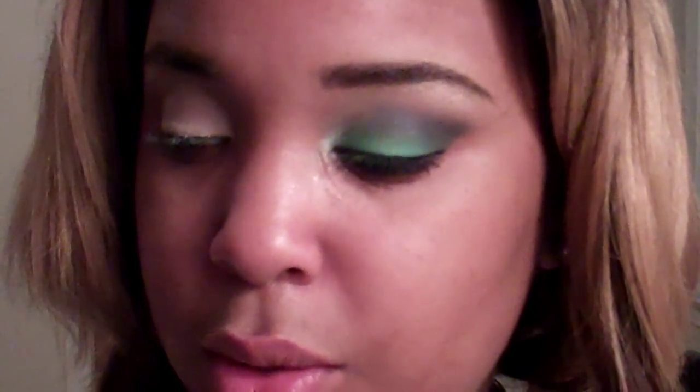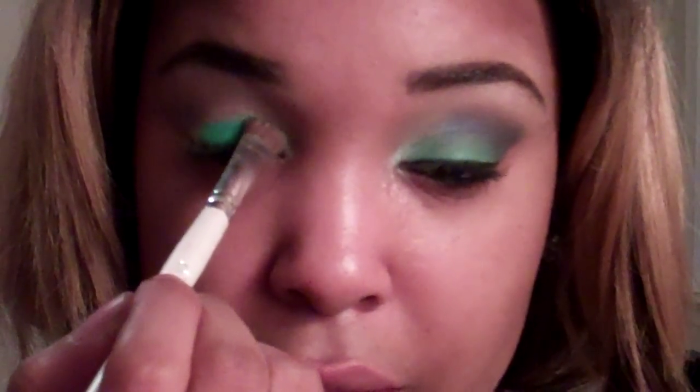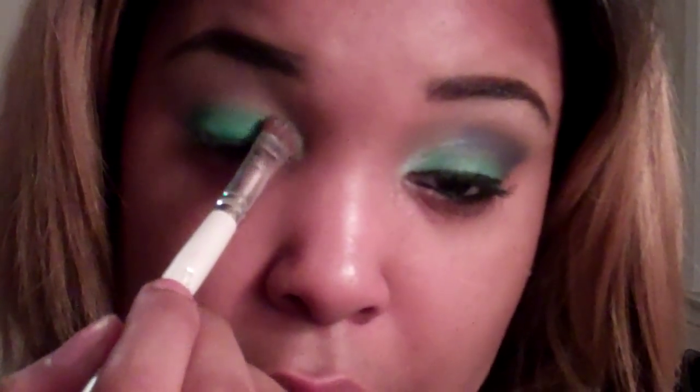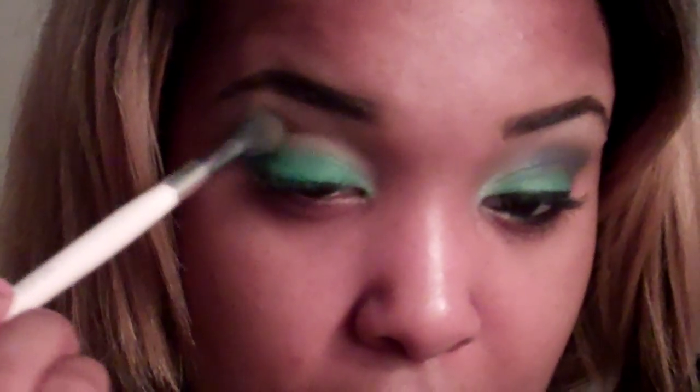Next I'm going to take the jade color right here and apply it all over my lid. Pat it on so you don't have that much fallout. Take it all over the lid, right into the crease fold. Then I'm going to go back in with my blending brush — not adding any product — and just blend the harsh lines away.